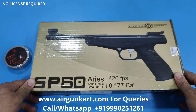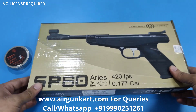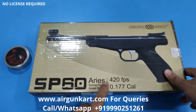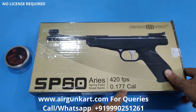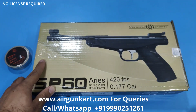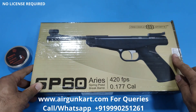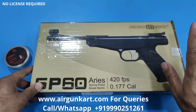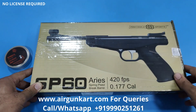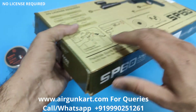Hi guys, welcome back to another video of airuncard.com. Today we will show you the SP60 Aries. This is a 420 fps, .177 caliber air gun. We have shown you the MP60 Nitro Mission air pistol before; this is the SP60, which was a spring piston model that was in demand, so the company is launching it.